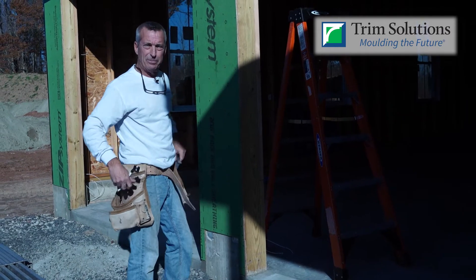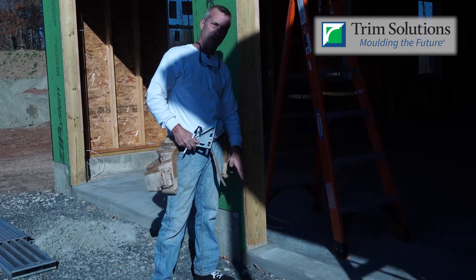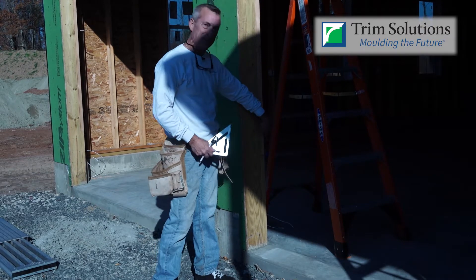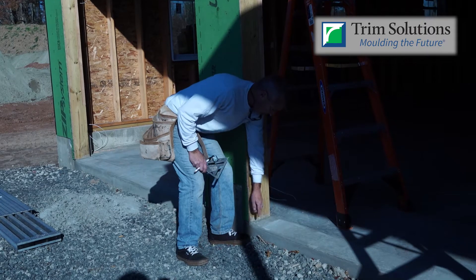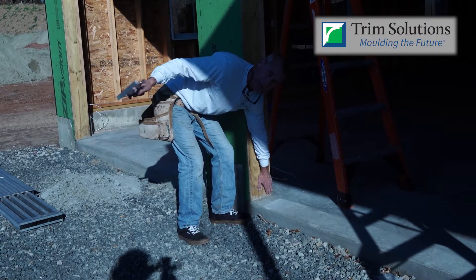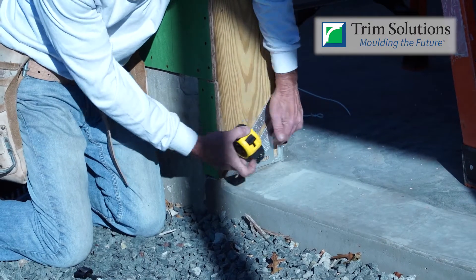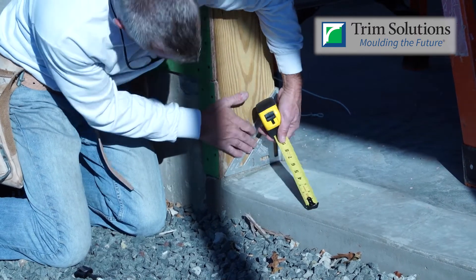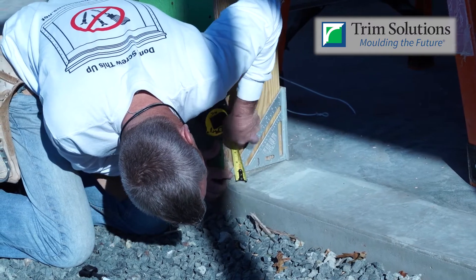This is a very important step here. A lot of concrete floors have an angle to them on the outside here to make the water run off. So what I did was I measured from the top down to the back side here. But if you notice when I take my square and put that down, look at the difference. So we're going to want to take that measurement and mark that out of square when we come to mark our sides.